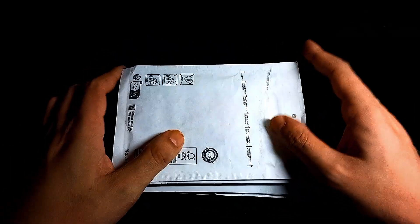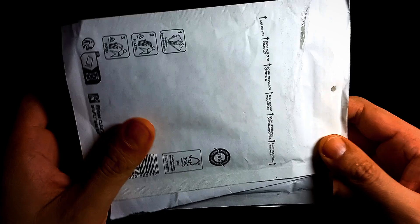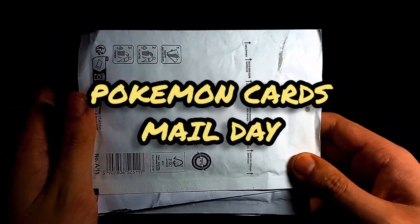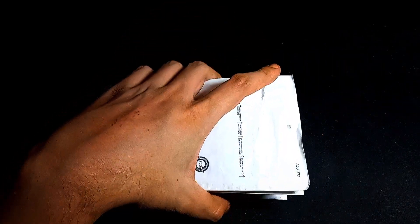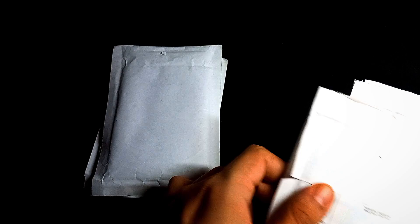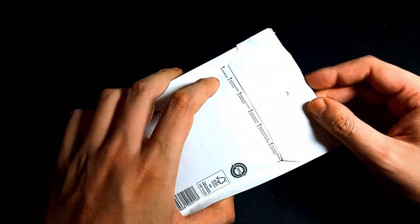Hello everyone, welcome back to another episode by the Pokemonster! Today we have another Pokemon cards mail day, so buckle up buttercups. I think it's time to just start here without further ado — let's do another five today and see what we can find.